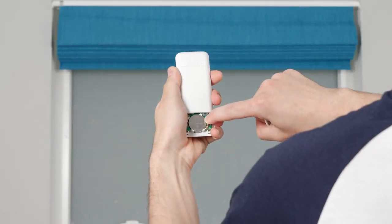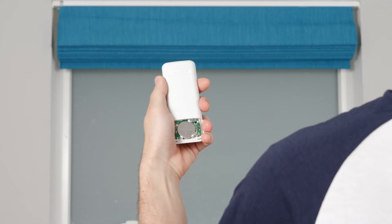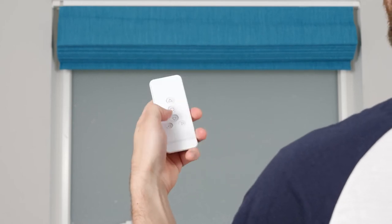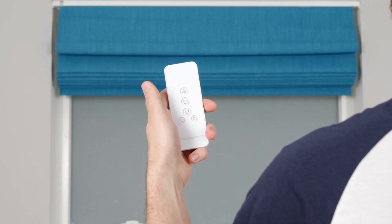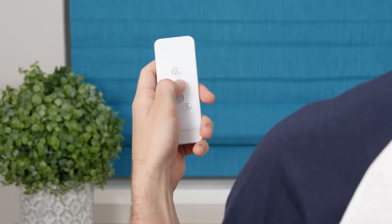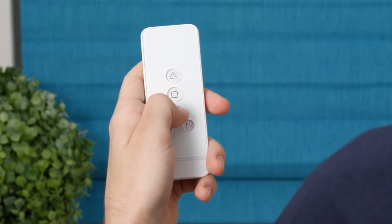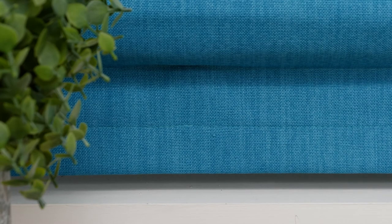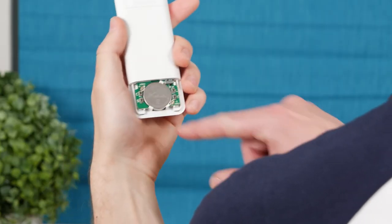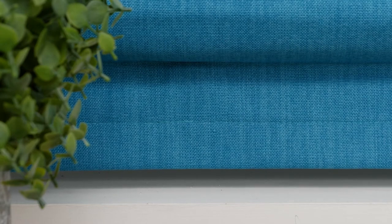On the back of the remote, press and hold the L button for a few seconds. When the shade jogs, you'll know your remote is in programming mode. Press the Down button to lower the shade until it's almost to the bottom, then press Stop. From there, repeatedly press Down to lower the shade slowly in increments. When you're ready to save the bottom position, press the C button to confirm. The shade will jog once to acknowledge that your lower limit is now set.